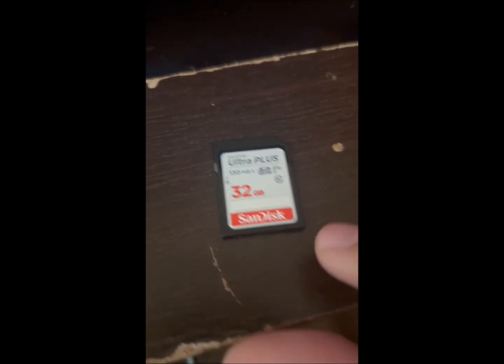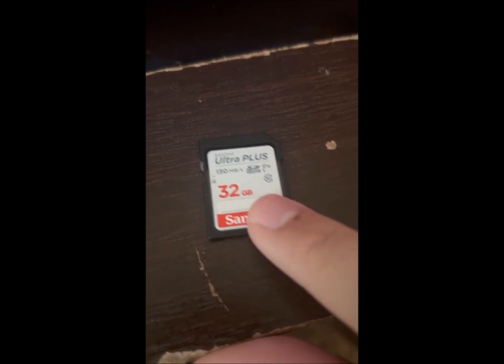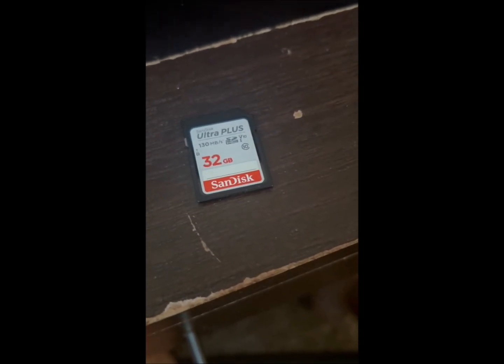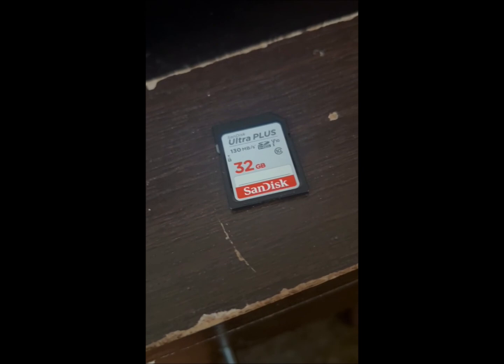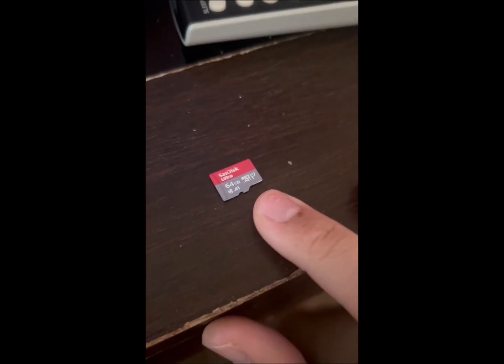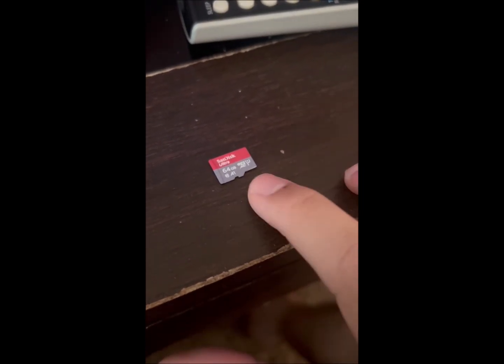First of all, what you're going to need is an SDHC card. You can get one of these at Target, Best Buy, wherever you can find a 32GB SDHC. You can get a 16GB, but I recommend 32GB if you want to put in other content. For my Mario Kart Wii content I specifically have a microSD XC card, which is not compatible with this. What you need is an SDHC, which goes up to 8GB to 32GB. SDXC, which is 64 to 128, is not compatible.